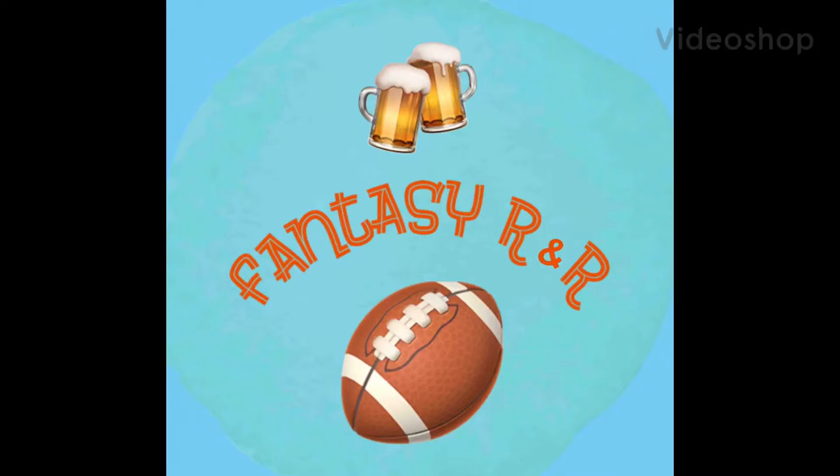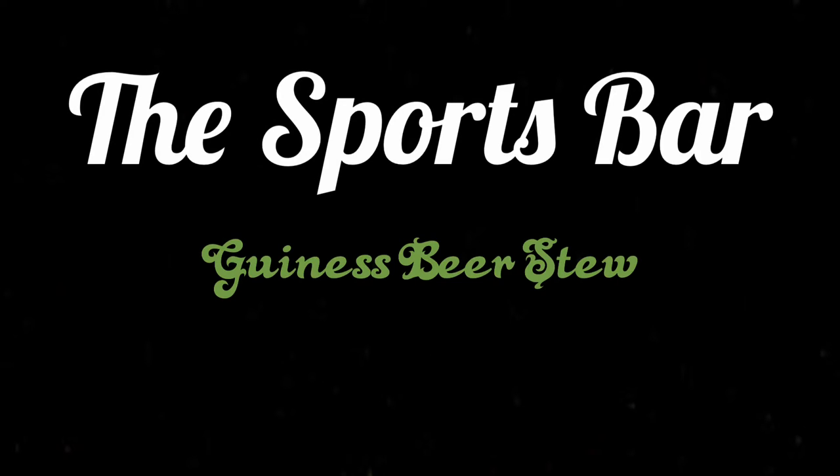Hey everybody, welcome to Fantasy R&R. I'm your host Ryan and this is an episode of The Sports Bar. Today's episode is going to be Guinness beer stew — this is the perfect dish for the sports pub atmosphere.